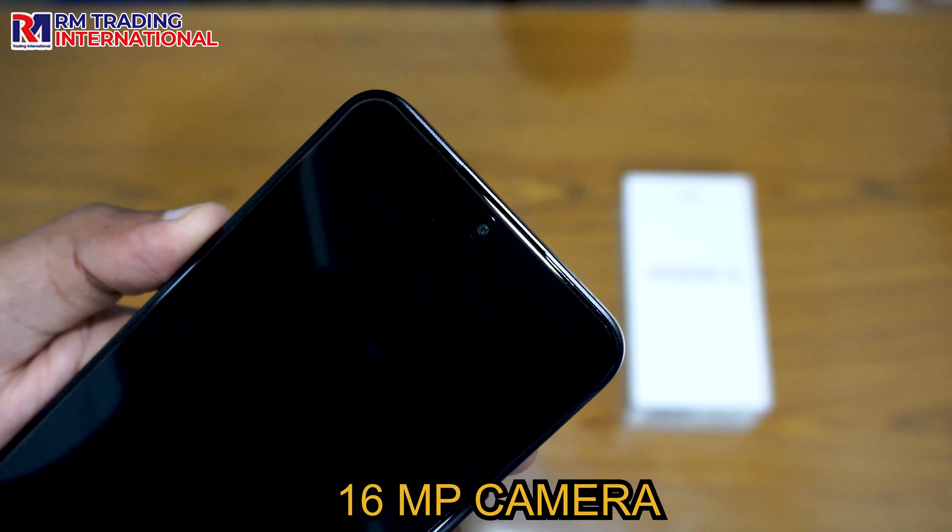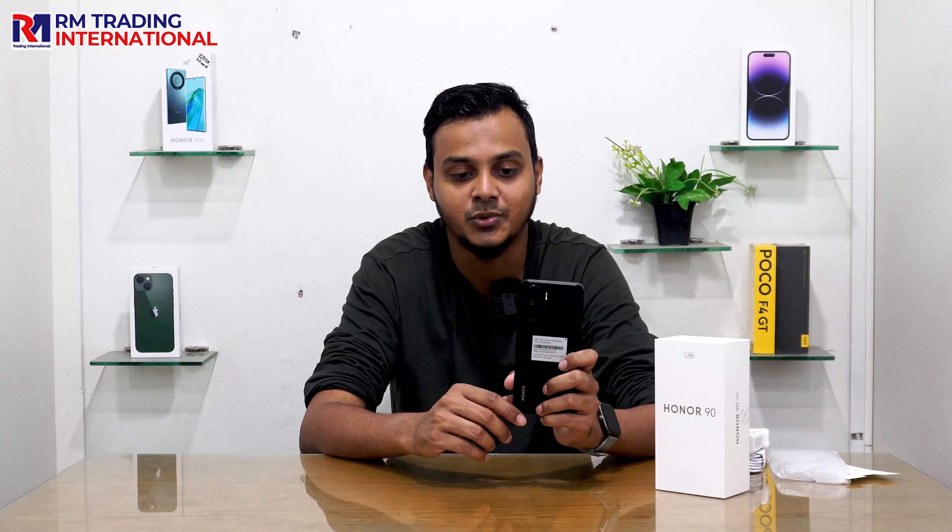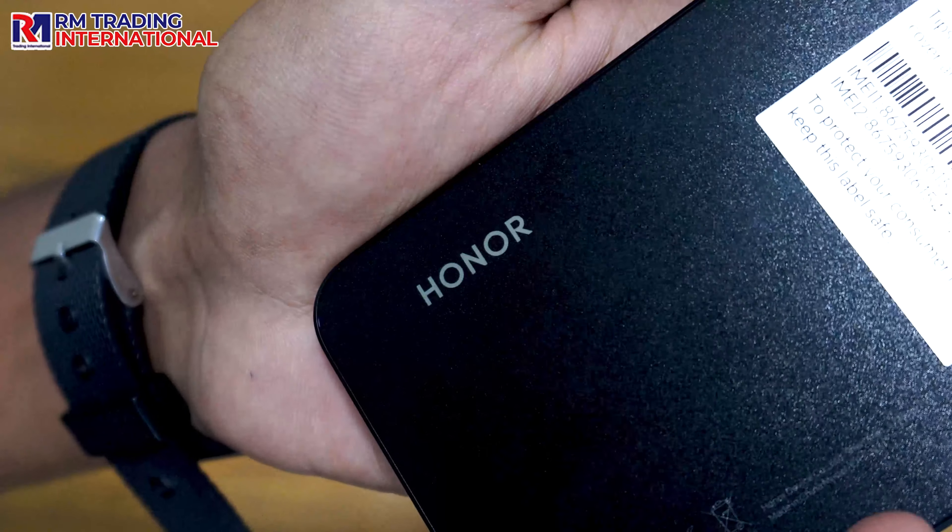We have a 5400mAh battery and 33W charging is supported, so we can charge it in about 30 minutes. Both sides are flat in design.